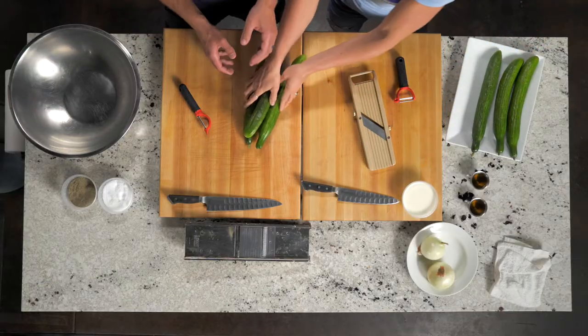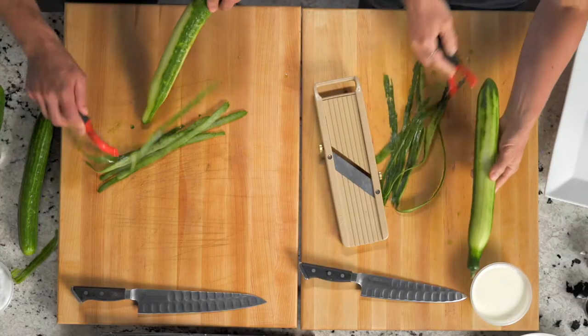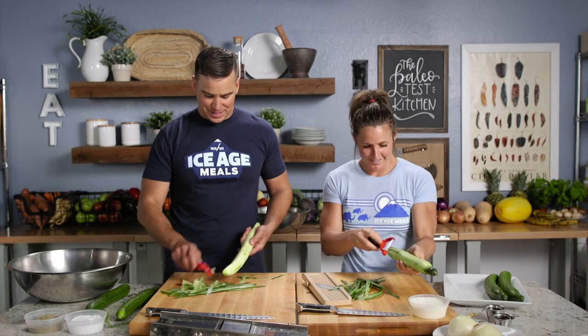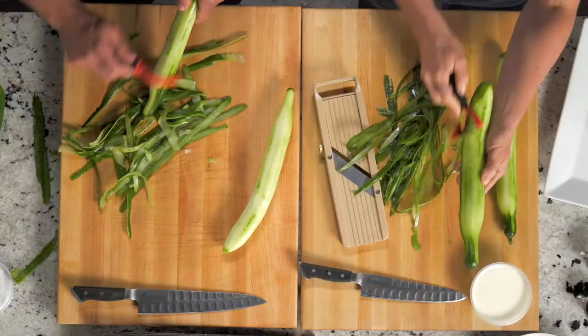You do three and I do three — let's see who does it fastest. Maybe you're giving me a run for my money. This is the ultimate peeler — firm grip. And don't waste anything. Have you ever seen this move? Watch this — down, up, down, up, down, up. You can do the same.